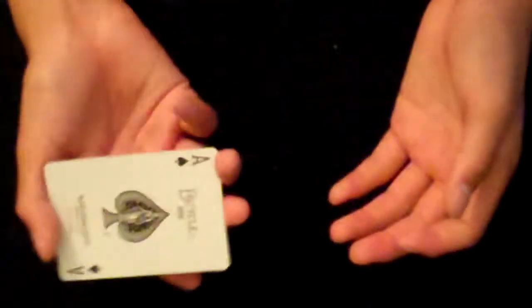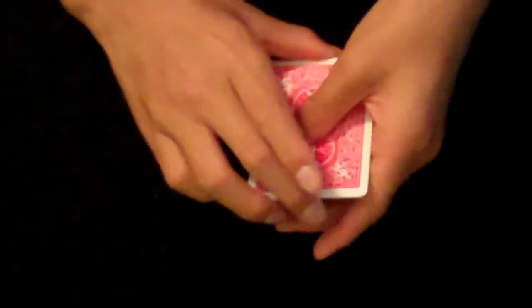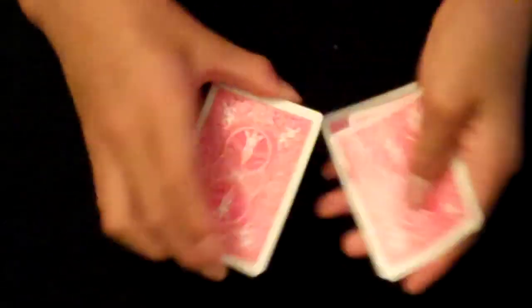You hold it in a loose grip, then you show that you have whatever card you want. Then you peel off one card with your left hand, and then show again, peel off again, peel off again, again, until you run out.